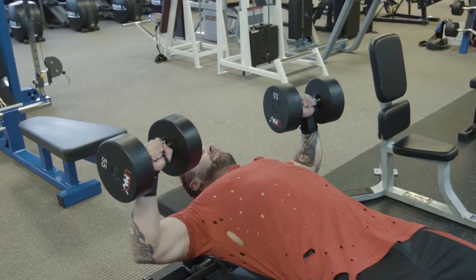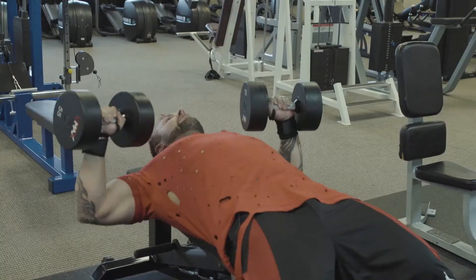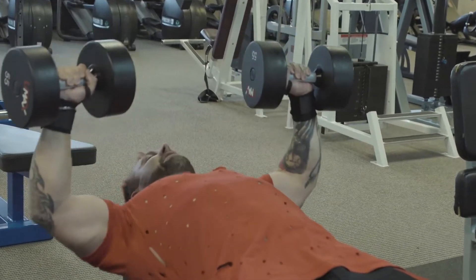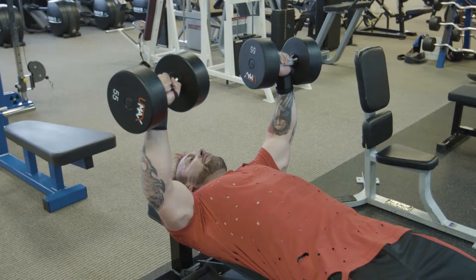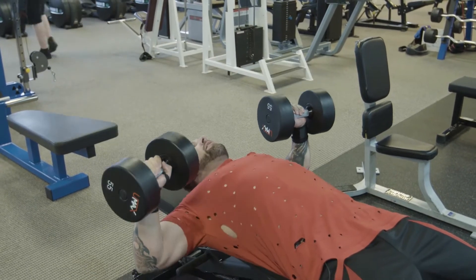Stick your chest out and push up. Be careful not to come too close because your arms will collapse, and try not to go out too far because that'll place too much stress on your chest and you won't be able to stabilize. Just think about going directly up above the nipples and then back down.